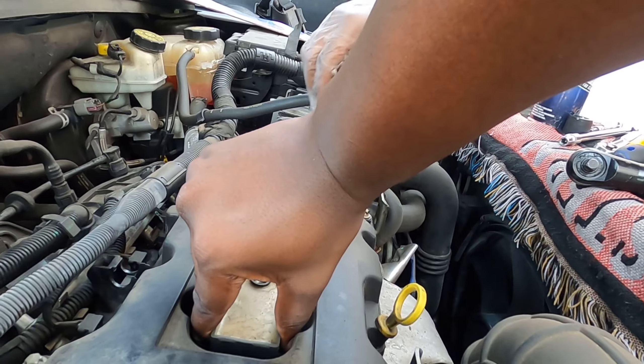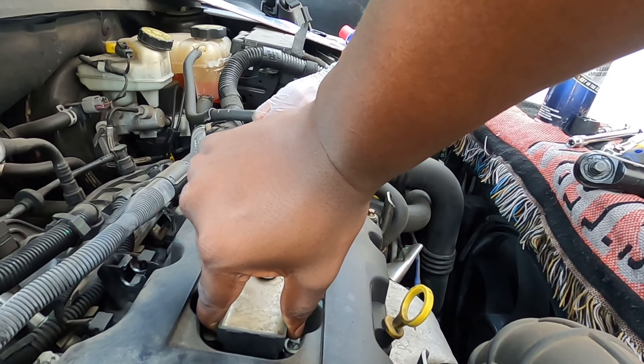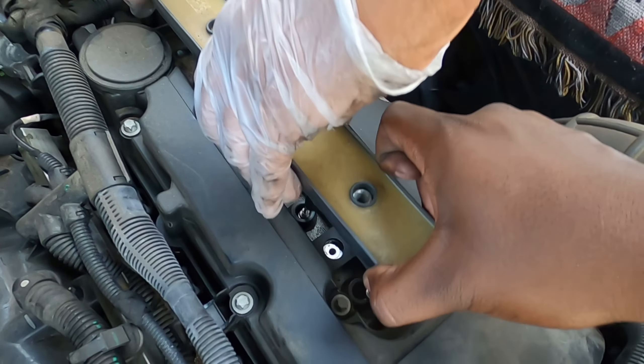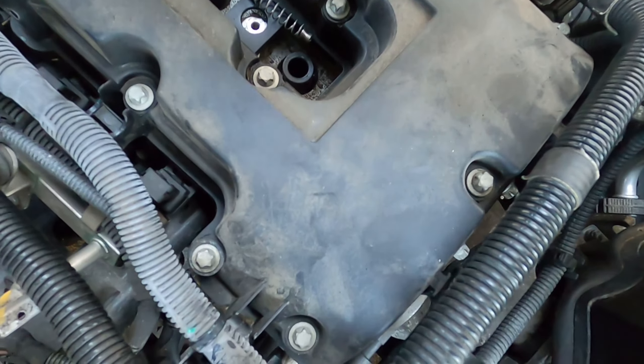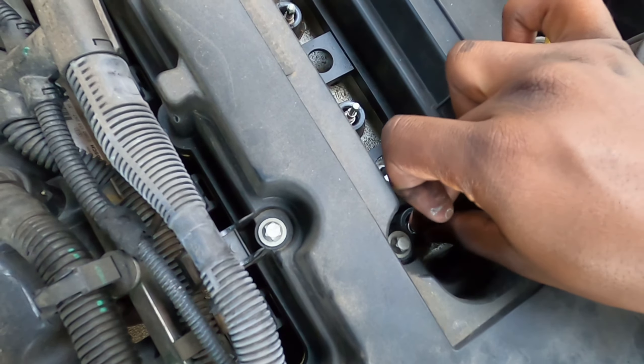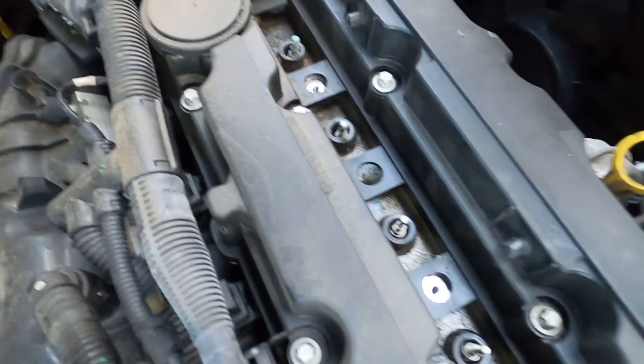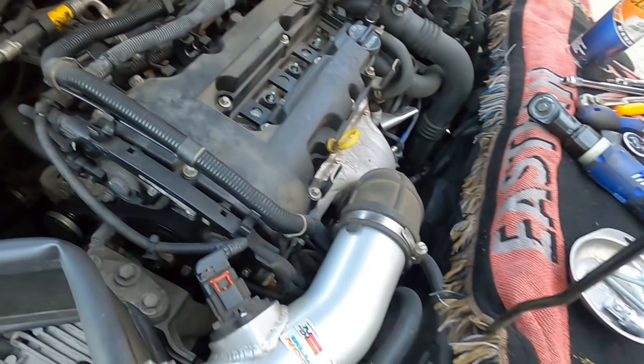Nice and gentle — wobble it. Set that right down there. You can see the oil all through it. All right, next up.